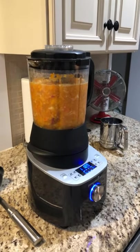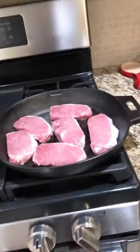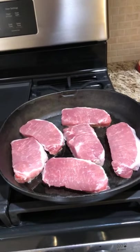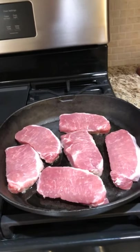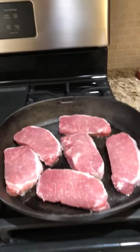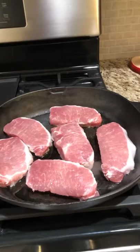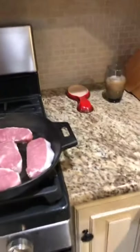I'll post pictures of that when it's done. Over here I've got the pork chops going. It'll be a couple of minutes on each side — take them out, put all the seasonings in, make the sauce, put them back in, heat it all up. It'll come out really, really nice.